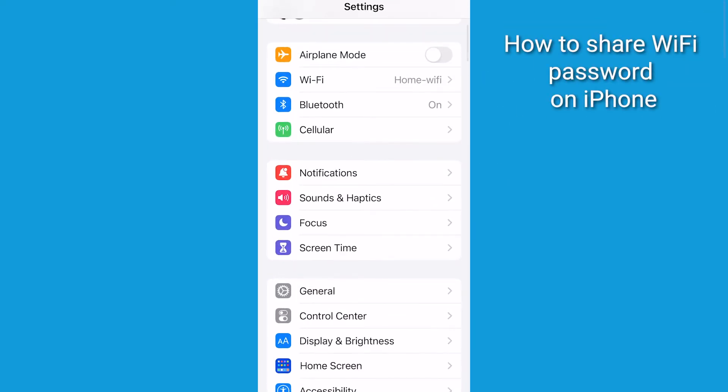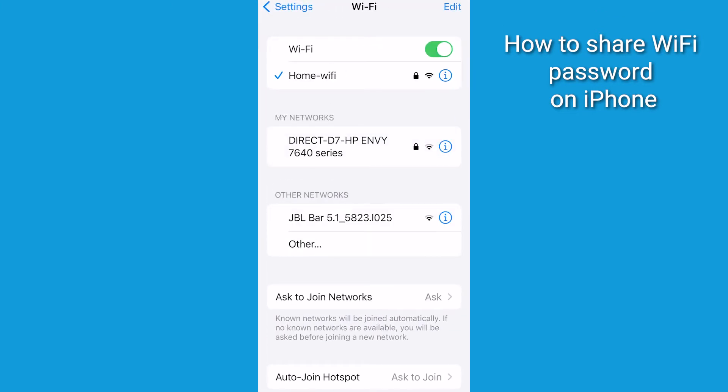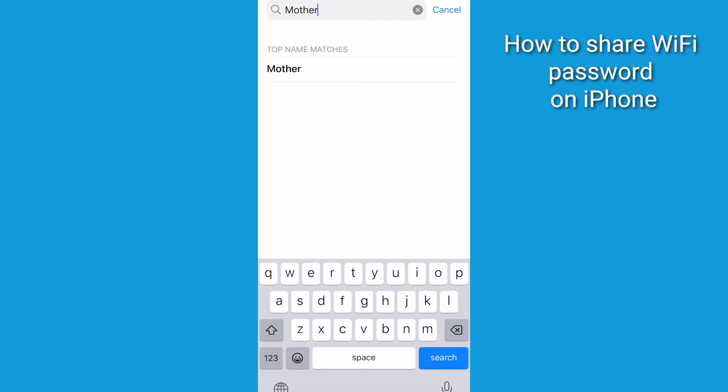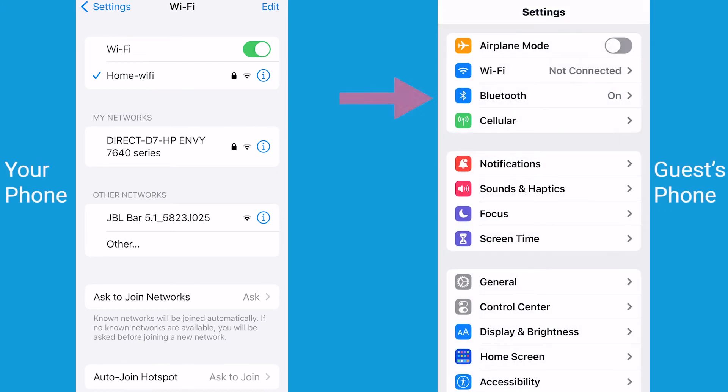Here's what you do. Number one, make sure that you're connected to your Wi-Fi and that whoever you want to send your Wi-Fi password to is on your contact list. Number two, make sure that the other person's iPhone has both Wi-Fi and Bluetooth turned on.